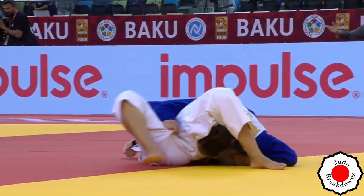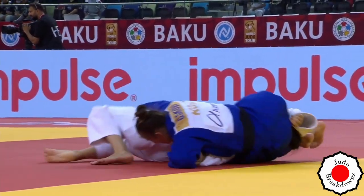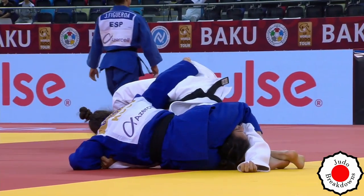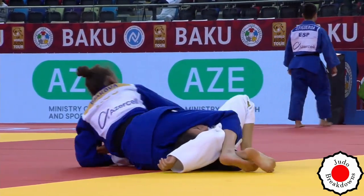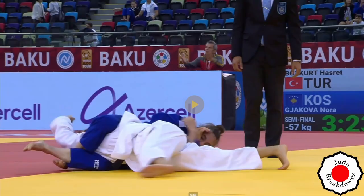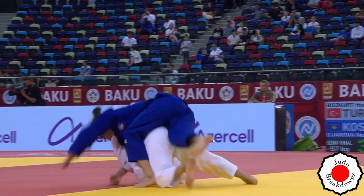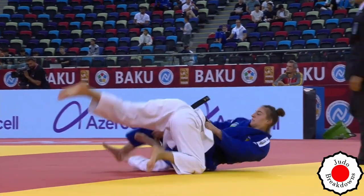This might be it. Even if you go out of bounds, it's not going to matter. Oof. Love it. Fantastic hold down. Let's see that entrance — once she had turned over, it was good to go. From entry to the top: leg underneath the armpit, knee connecting to the heel. Classic.